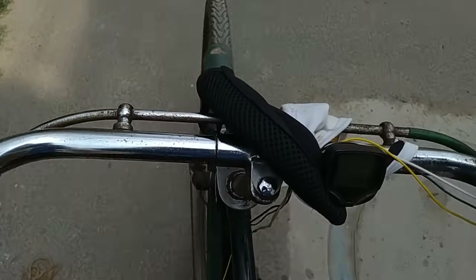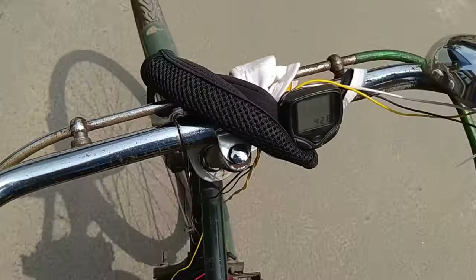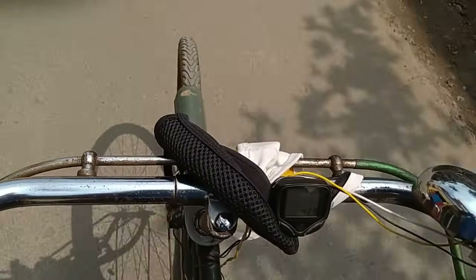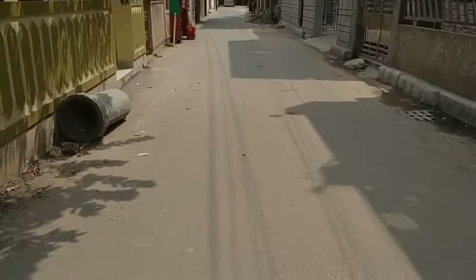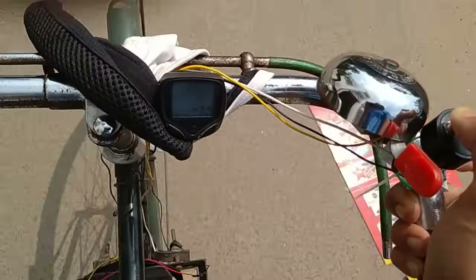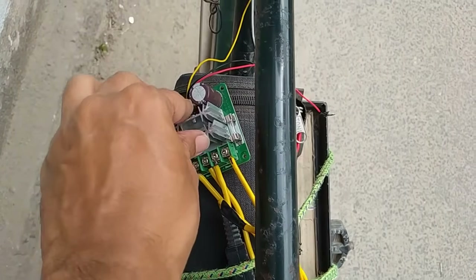And it is running! I am trying to get the maximum speed. So it is working as an e-bike controller. I think it needs some more changes and a bigger heat sink. The MOSFET is warming up but not overheating.